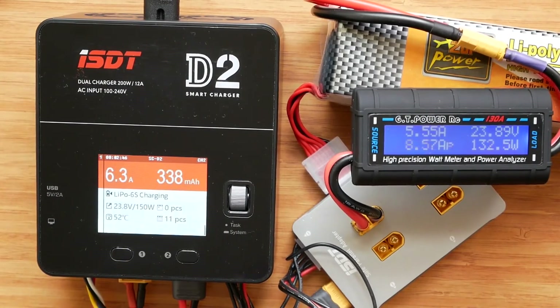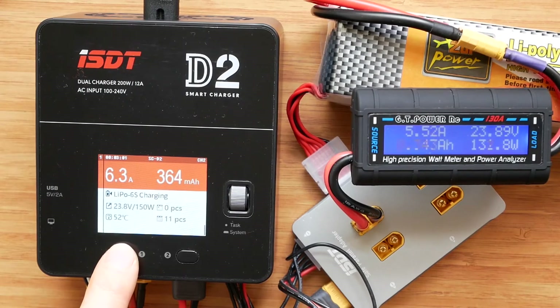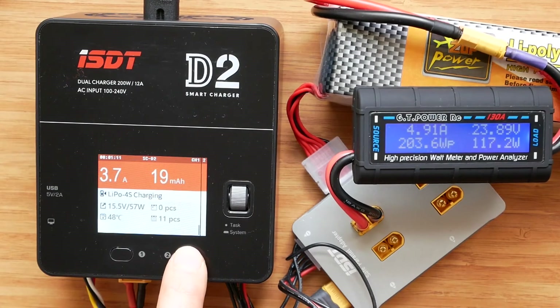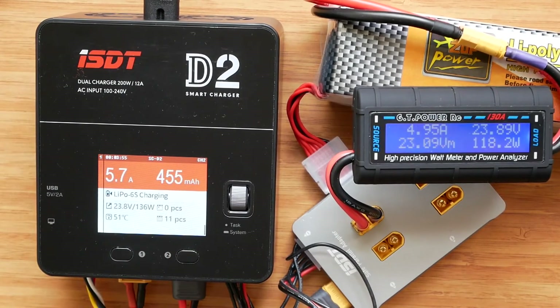And this is exactly the same as with the testing sample. As soon as we connect a battery to the second channel, the power output drops to 150 watts. As soon as we go over 50 watts on one channel, the other channel will drop accordingly. So this dual-channel power sharing behavior is exactly the same as on the test unit.